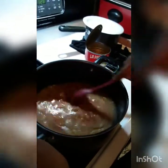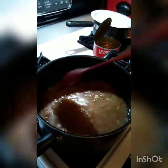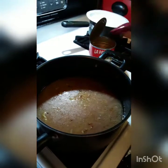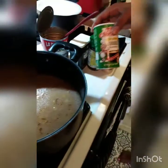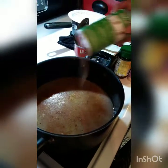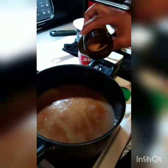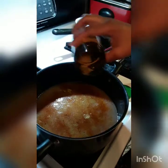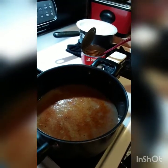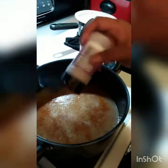Stir that up. Now I'm going to add some seasonings. I got my Tony's Creole Seasoning — put a little bit of that. Stop when the gods say to stop. And I put some chicken bouillon too, just a little bit, not so much. Put some garlic powder. And I usually put onion powder too, but I'm out of onion powder.